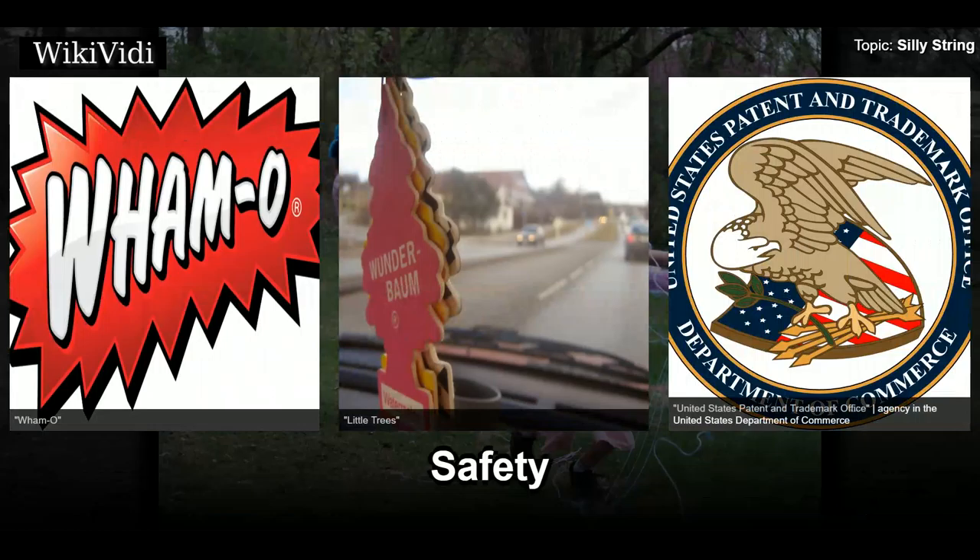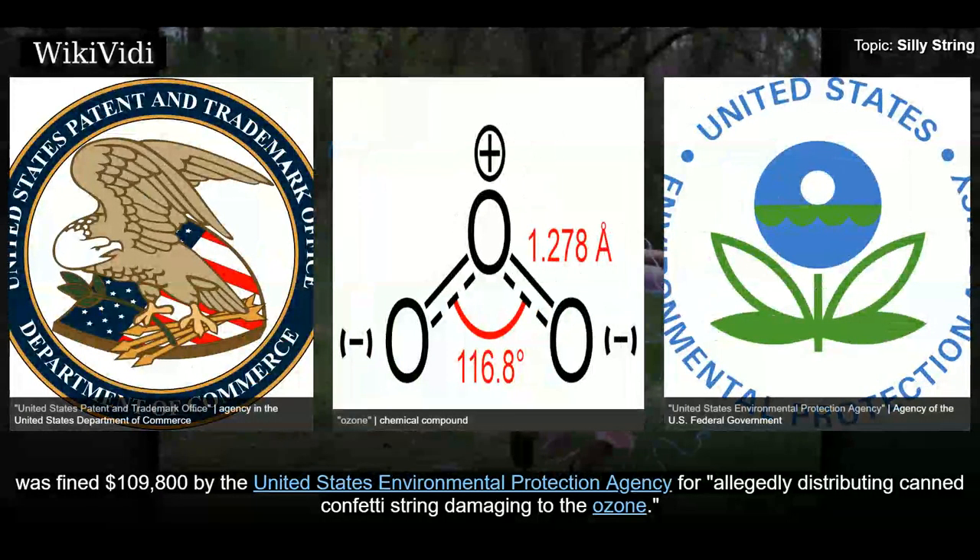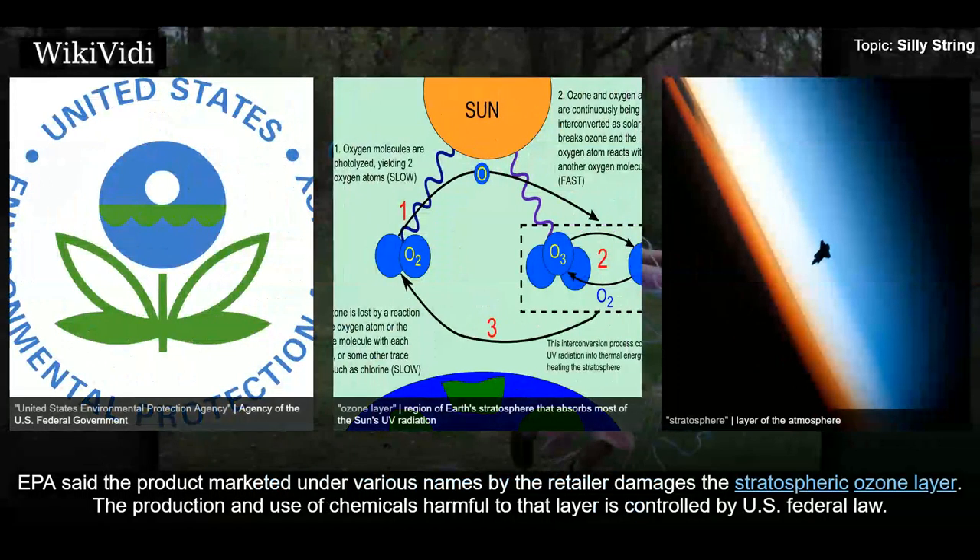In December 2006, Twin Brands Inc., a retailer of girls' clothing and accessories in the United States, was fined $109,800 by the United States Environmental Protection Agency for allegedly distributing canned confetti string damaging to the ozone. The EPA said the product, marketed under various names by the retailer, damages the stratospheric ozone layer. The production and use of chemicals harmful to that layer is controlled by U.S. federal law.